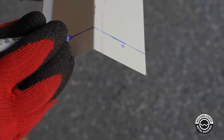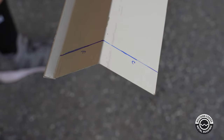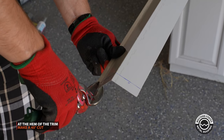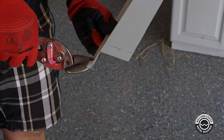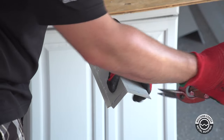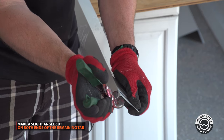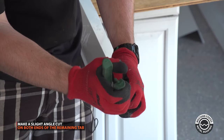We're going to be cutting that piece off and folding this piece. The first cut down here on the hem, we're going to cut this 45-degree angle, and then go ahead and cut this off. We cut this upper section off.